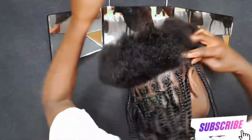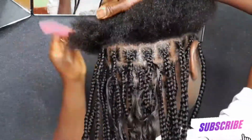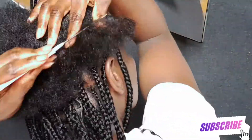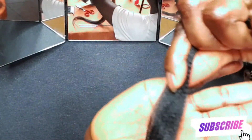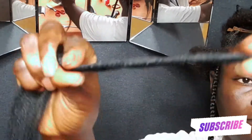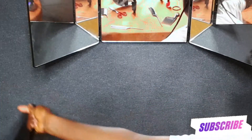I'm going to start parting a straight line, and I'll be adding a little bit of gel to the line part to make the parts a little more crispy, smooth, and beautiful. This is the thickness of the hair I'm going to be using — it's not too big and not too small.